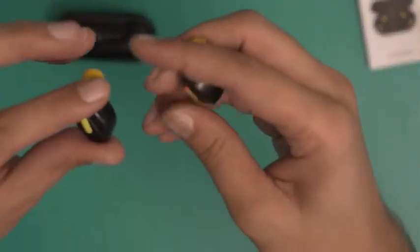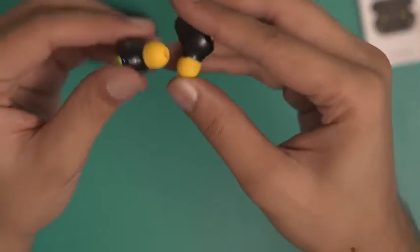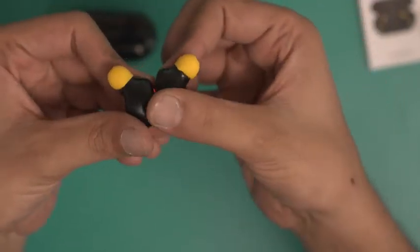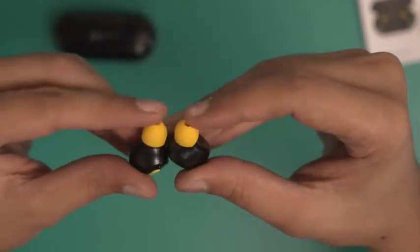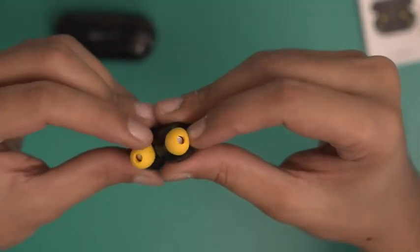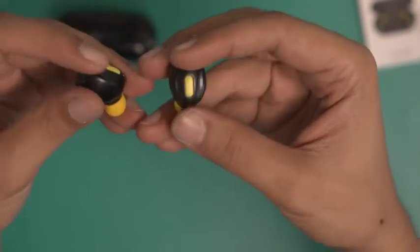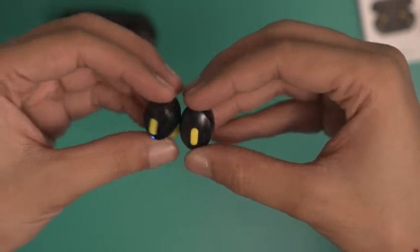Let's take a look at the buds themselves. They are now powered on because I put them in the charging case. They have this angular nozzle, which I'm assuming is around 45 degrees. The silicone earbuds attached right now are the small variety. They also sport a black and yellow color combination, which is unique to say the least.